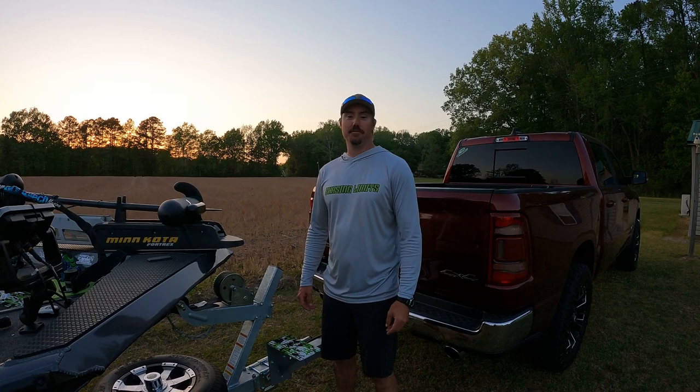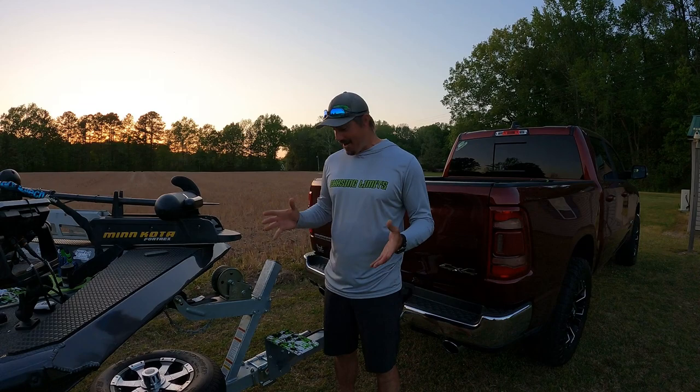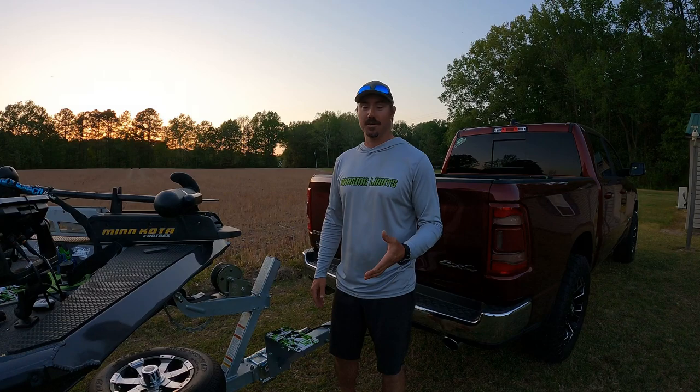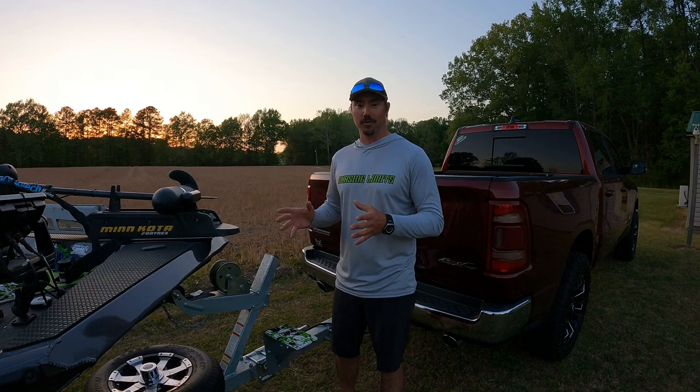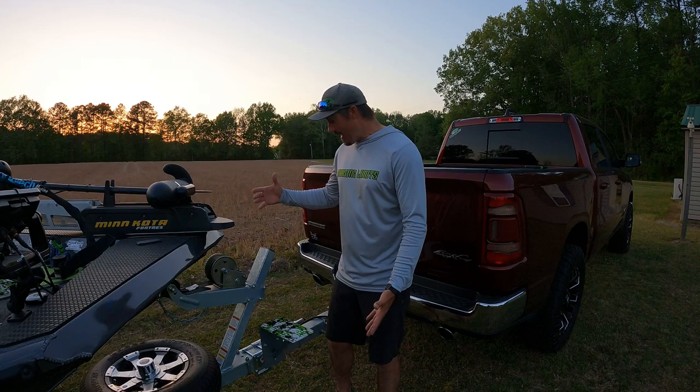What's up everybody, welcome back to another episode of Gunfish TV. I want to thank you for tuning in to my channel today. I know I've been telling you all that I built a step for my boat trailer, and I finally found the time to show you how I did it. It's very simple, and today was actually the first time I used it — it was an absolute lifesaver. The step itself is made of parts off Amazon and they are under $100.